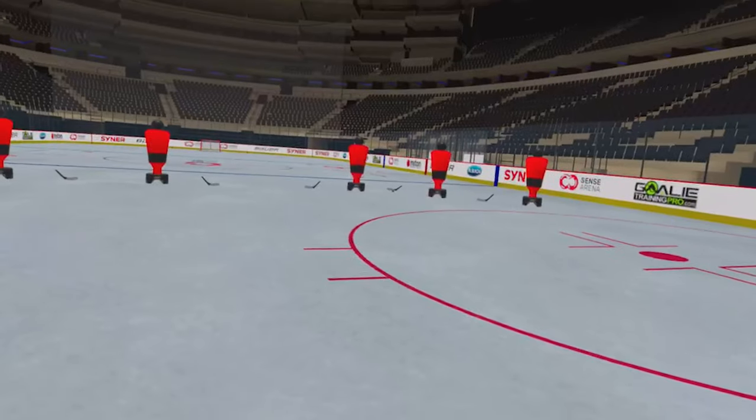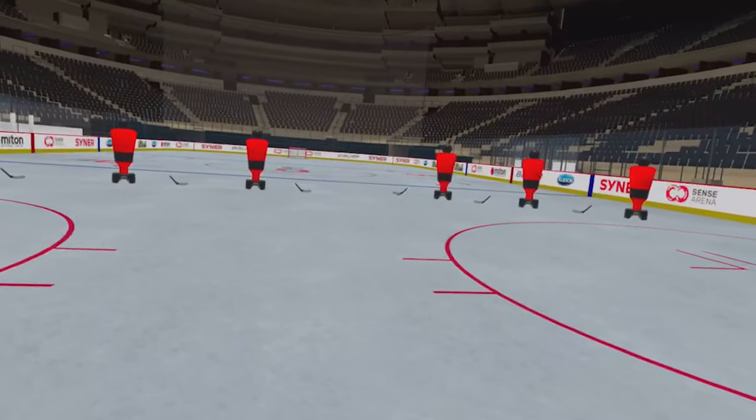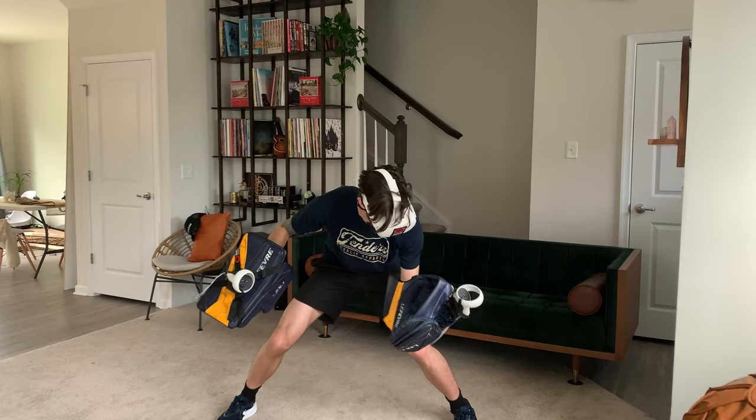With the controller sleeves, you can attach the controllers to your real-life gloves, which will match up with the gloves in virtual reality. The first time I caught a virtual reality puck in my real-life catch glove was unlike any other experience I've had before. The whole thing felt so real that I legitimately expected to feel the impact of a puck at the back of my glove.